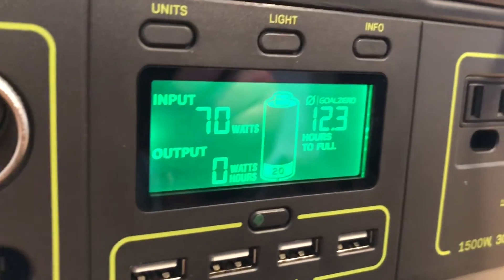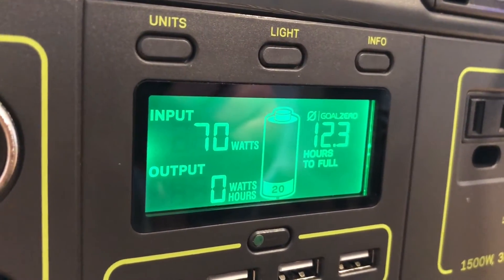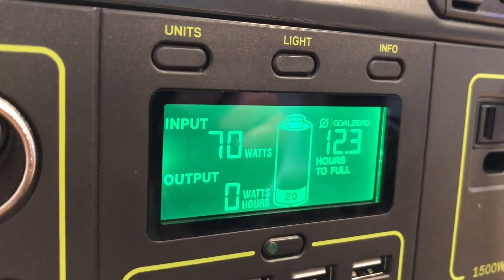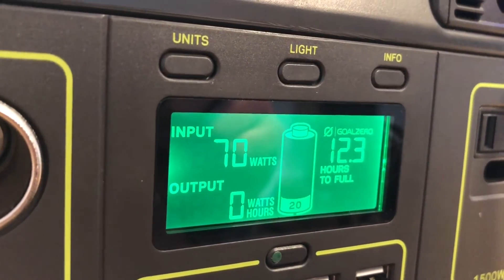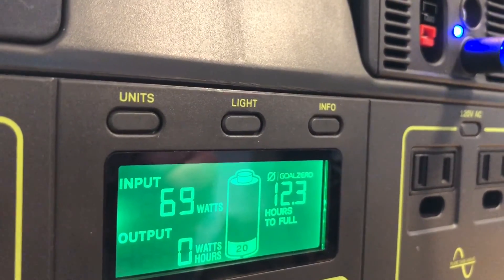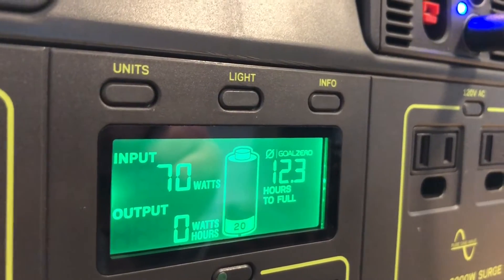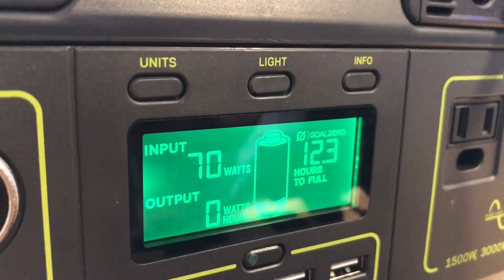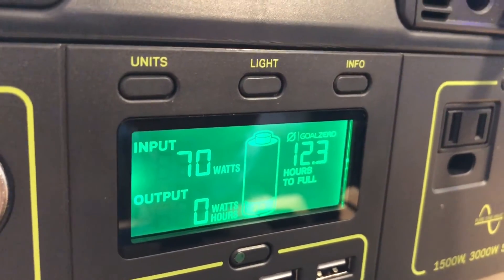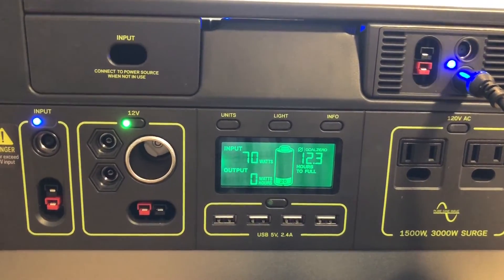Looking at the input now, it's jumped up significantly — running at about 70 or 71 watts, so we're talking about at least a 20% increase. If you have the MPPT module installed on your Yeti 1000, you might as well plug the wall outlet in there too because it will charge quite a bit faster. The hours to full has dropped to 12.3, but we really want to charge this much faster — so how do we do that?